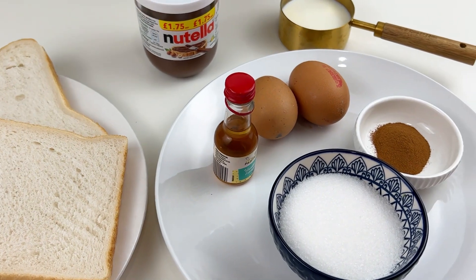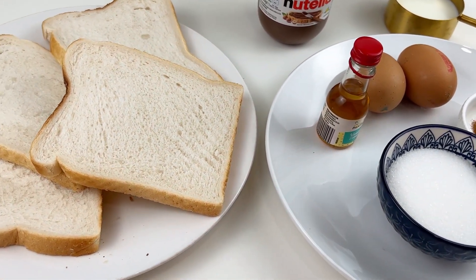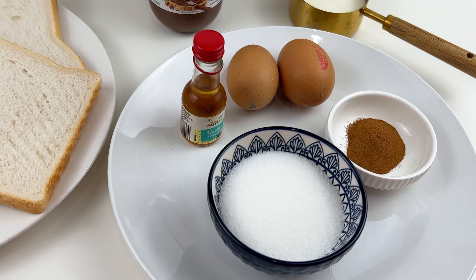You'll need Nutella, of course, but you can also swap it with any other favorite spread — like Biscoff, or peanut butter. It's totally up to you!